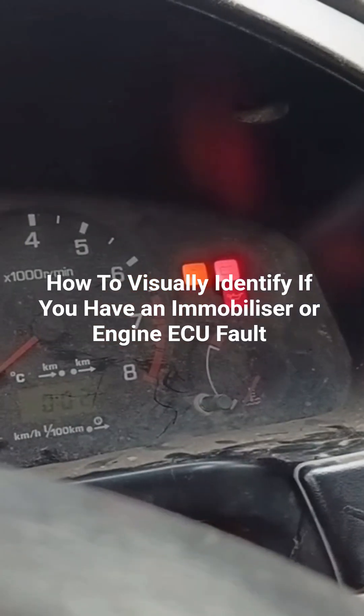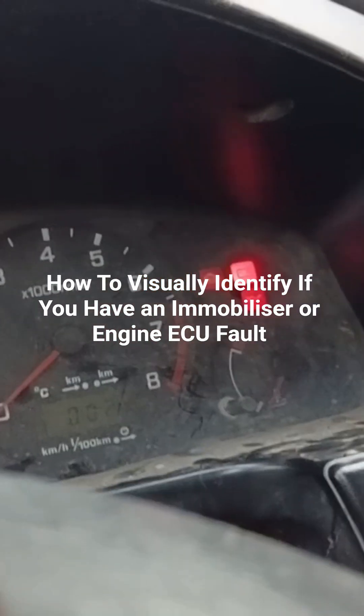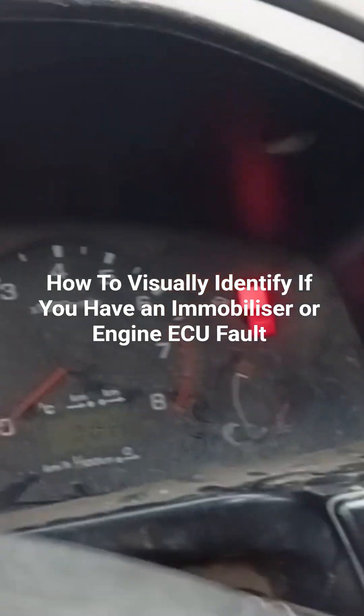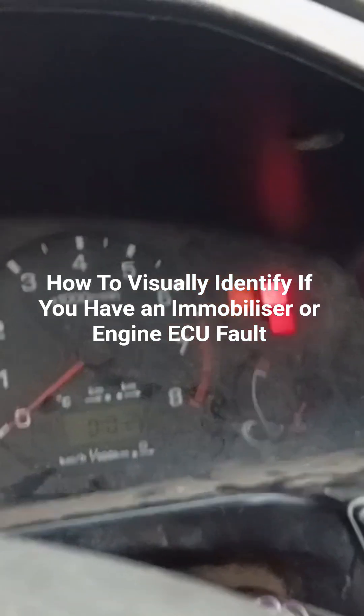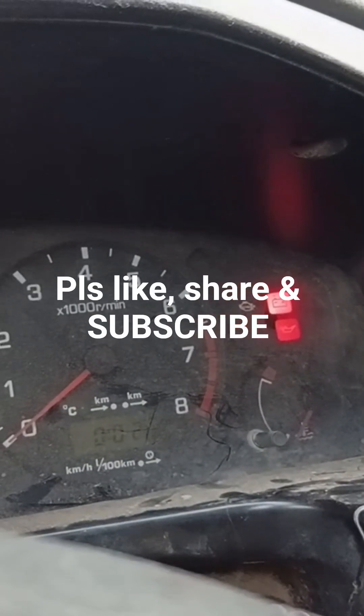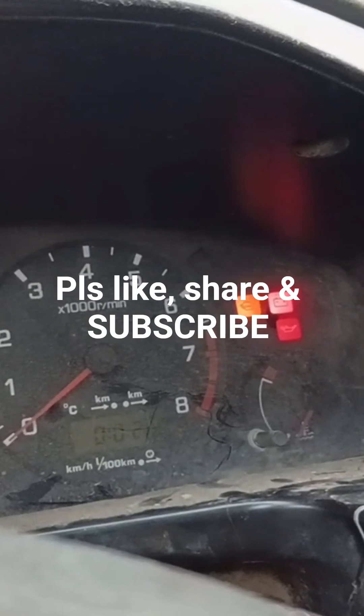So how will you know if the problem is the ECM or the wiring? I suspect it's the wiring because the car was brought here for body work, and after the body work, all of a sudden the car refused to start.